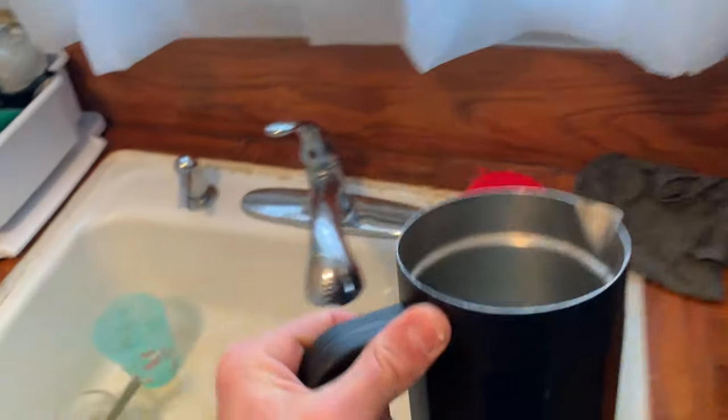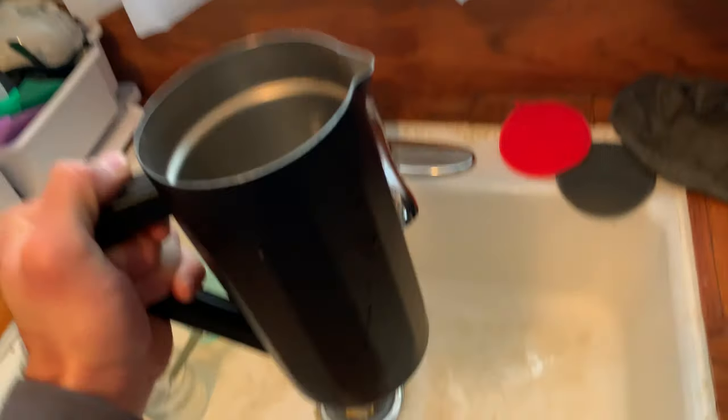In today's video we're going to be making keto coffee, aka bulletproof coffee. I forgot to mention we're going to be using the French press today too.